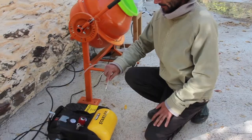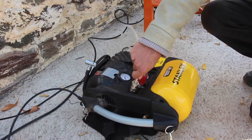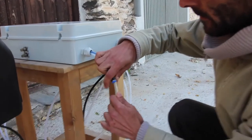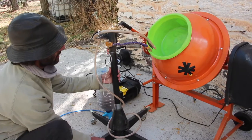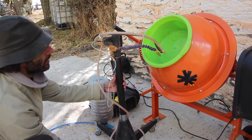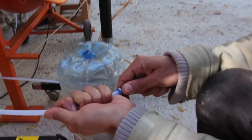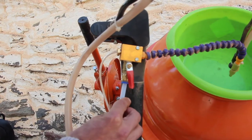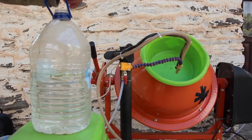The first step is to connect the tube of the compressed air from the compressor to the input of the controller. We place the pan into the cement mixer, place the liquid and powder feeder in place, take the tubes from the controller and plug them into the powder feeder and into a liquid pulverizer. Introduce the liquid tube into the bottle.